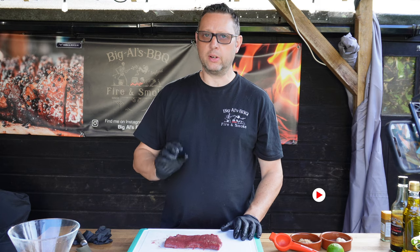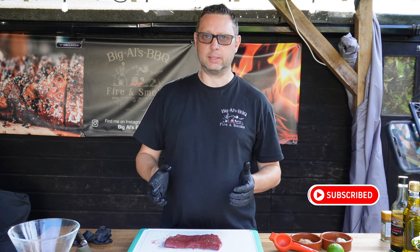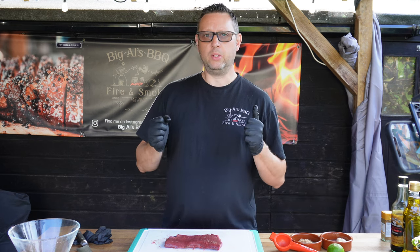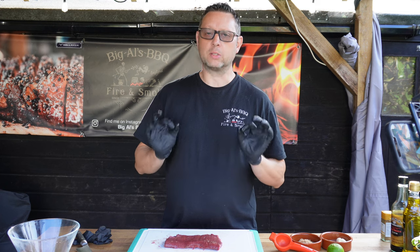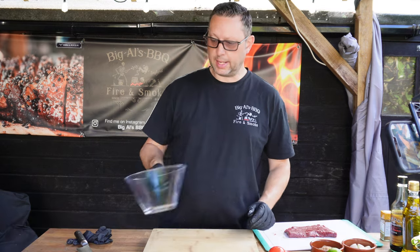The first thing we're going to do is carne asada. We're also going to make an amazing chimichurri to go over our steak. Carne asada basically needs you to marinate this steak - if you've got an hour great, you've got four hours perfect. So first we're going to put the marinade together - get yourselves a clean bowl.